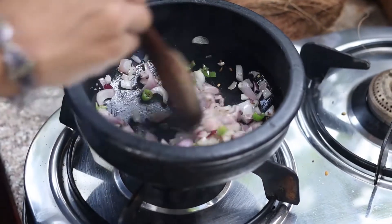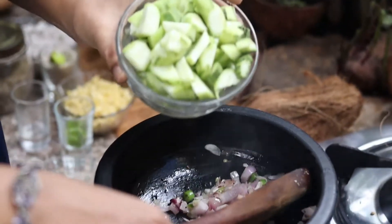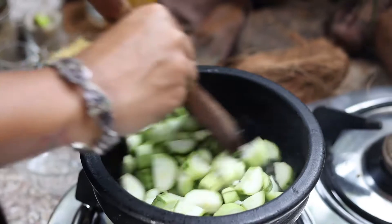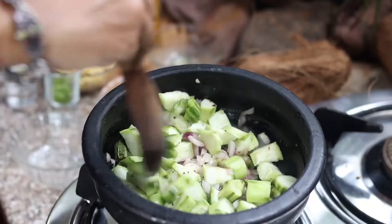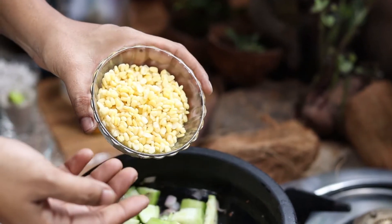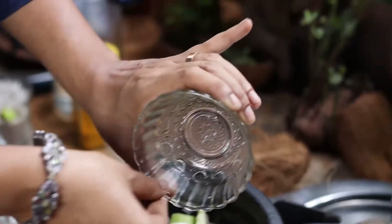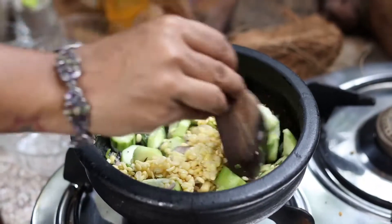So I am going to lower the flame, and at this point I am going to add the cut pieces of my ridge gourd. Now I will coat this masala onto the ridge gourd. At this point we will also add the soaked yellow moong dal. This is soaked for almost an hour, not more than that. If you don't have the time to soak it for a couple of hours, what you could also do is add it into some hot water and leave it for about 30 to 40 minutes and it should be done.